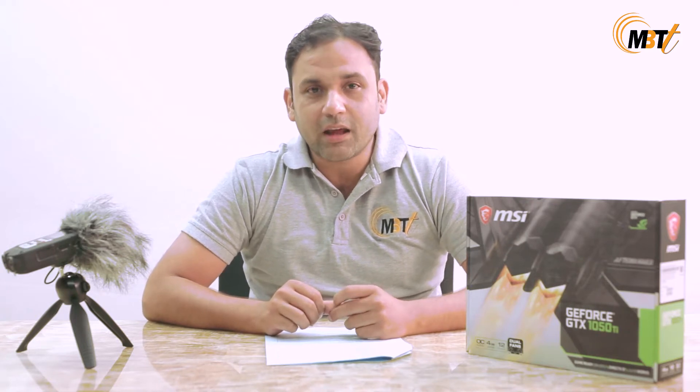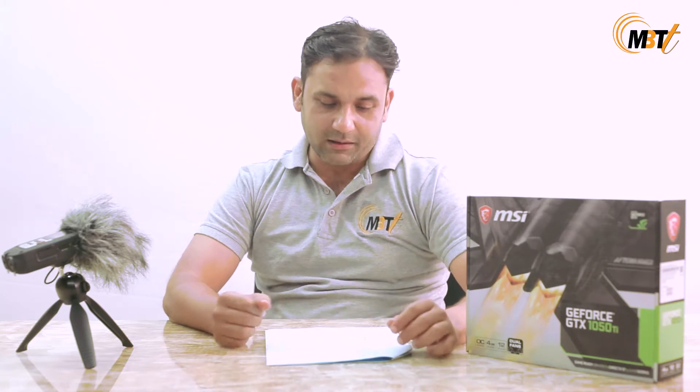Today I'll be showcasing a product which is best suited for novice gamers. It is very reasonably priced and shall fit the needs of all aspiring gamers. Yes guys, I am talking about the MSI GTX 1050 Ti graphic card with its inbuilt 4GB DDR5 RAM. Now let's see what else this product has.